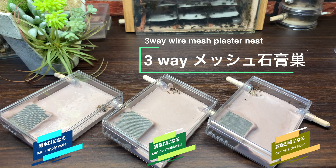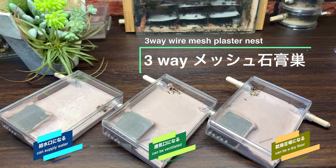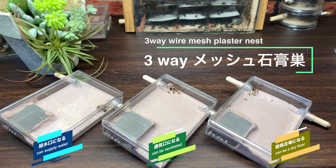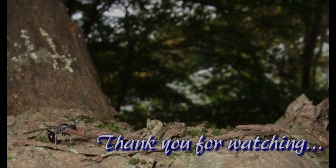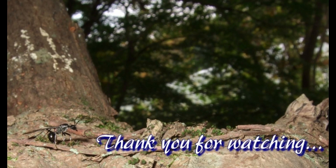給水口・通気口としての機能は日々効果を発揮していますが、乾燥足場として機能するかどうかはこれからゆっくりと観察をしながら確認をしていきたいと思います。今回は金網のメッシュで作った箱型構造を組み込み、給水口・通気口・乾燥足場の3つの機能を想定した3wayメッシュ石膏巣の製作の様子をお届けしました。通常のタイプのものに比べて少しでも使い勝手が良くなったらいいなと思います。観察を続けながら実際の使用感などを引き続き検証していきたいと思います。ご視聴ありがとうございました。